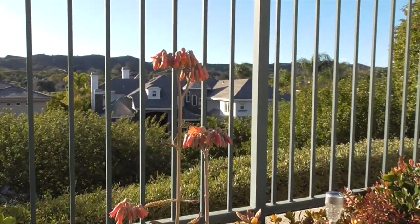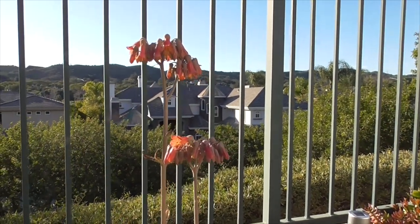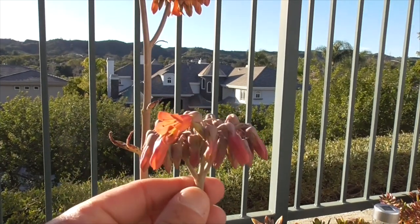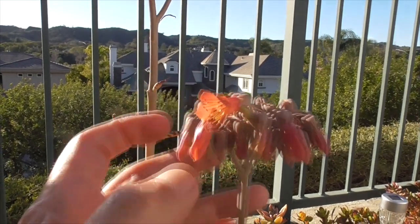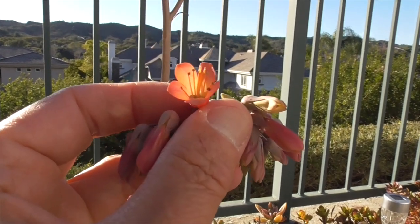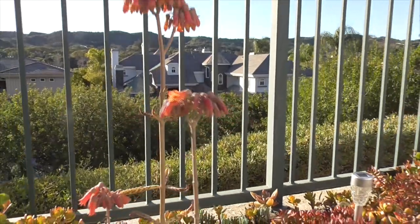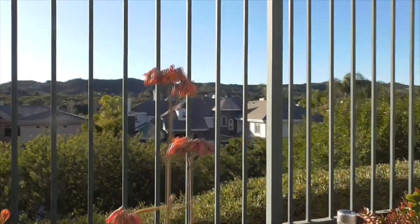That's a pretty little, kind of prehistoric-looking plant and flower we have here — Kalanchoe delagoensis. These pretty little flowers, wow. Hope you liked that video. Please subscribe, like, share, and have a great day. Thanks for watching. Bye.